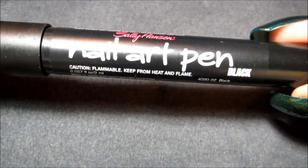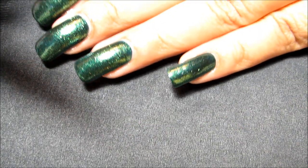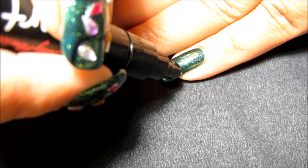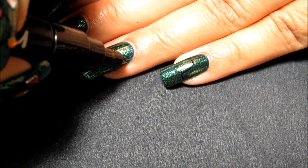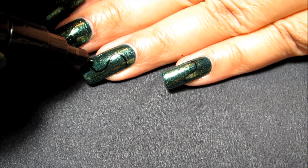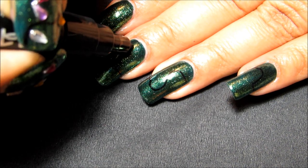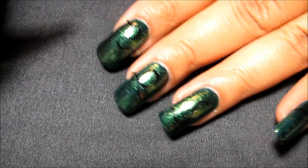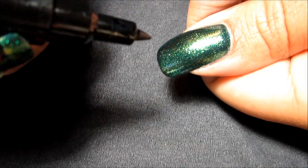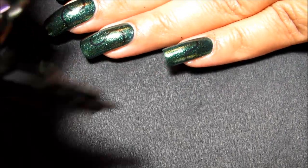To draw the cords for the lights I'm going to be using my Sally Hansen nail art pen. When you take the end off you can see it's got a kind of sharp end. I'm just going to start drawing some curvy lines for the lights to attach to. These don't have to be very specific — it's a good idea to have a little bit of a plan or it might end up getting messy, but it doesn't have to be super complicated. You could just draw them in a straight or curved design that's the same on every nail.